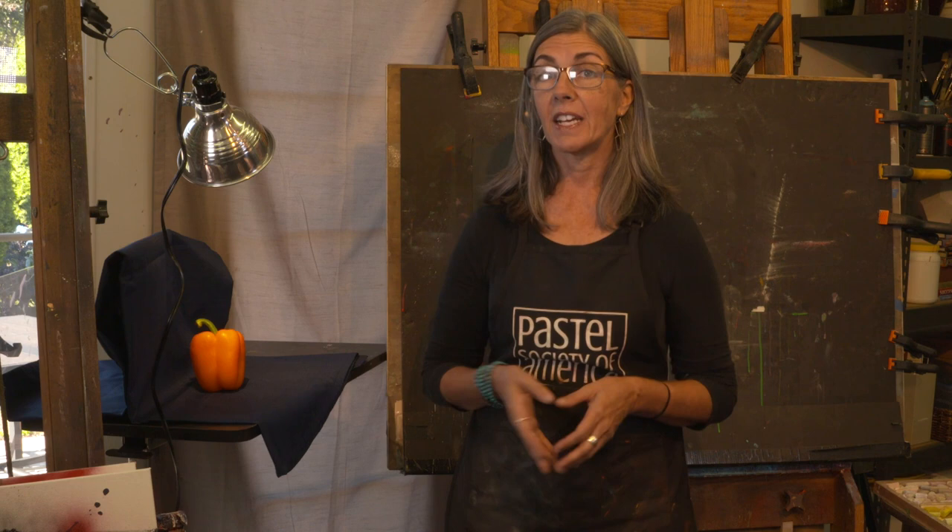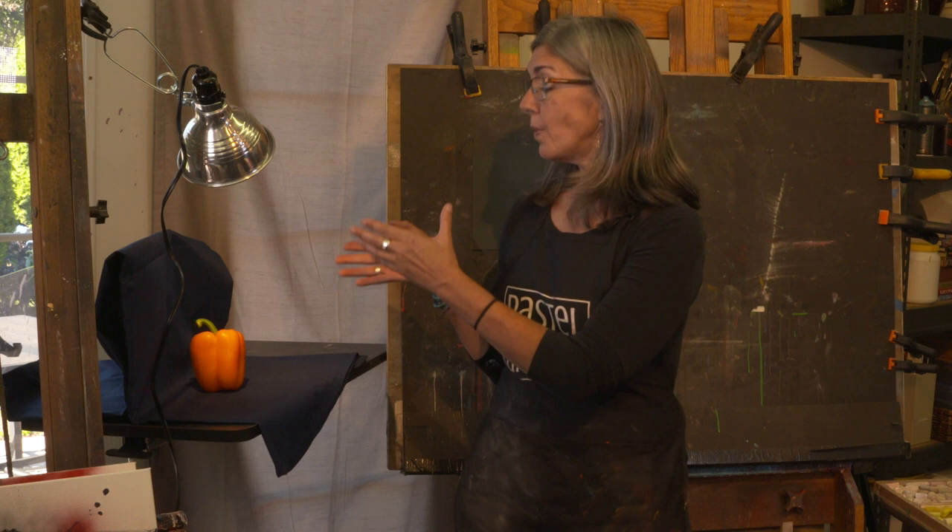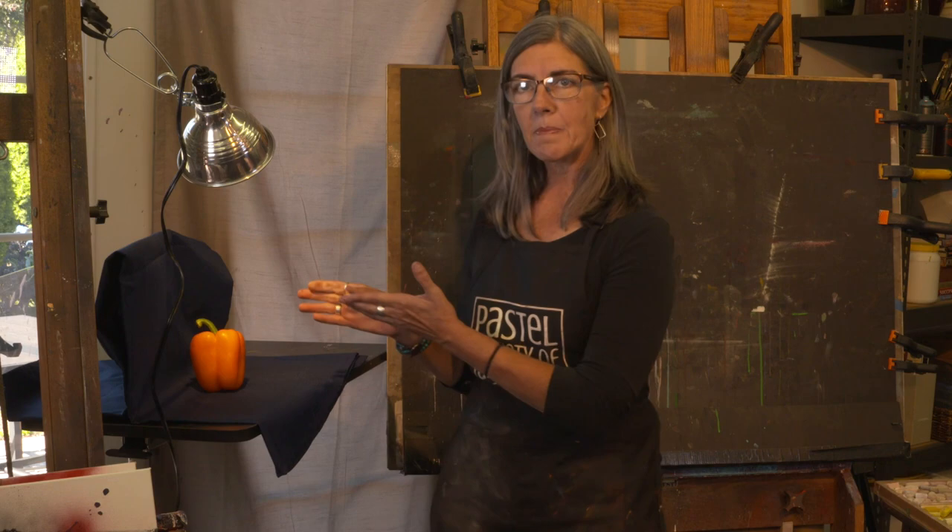Today I'm going to do a short tutorial painting this orange pepper. This is going to give us an opportunity to focus on just a few aspects of our pastel painting. We can think about the form in light, a little bit about the drawing and the color, and maybe a little bit about mark making. We don't have to worry too much about composition. We're just gonna dive right into it.